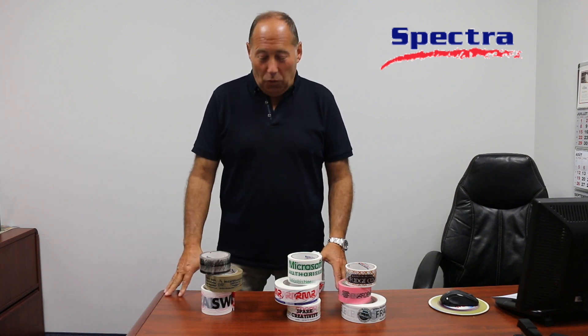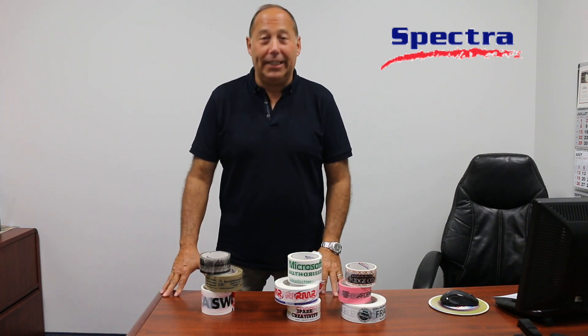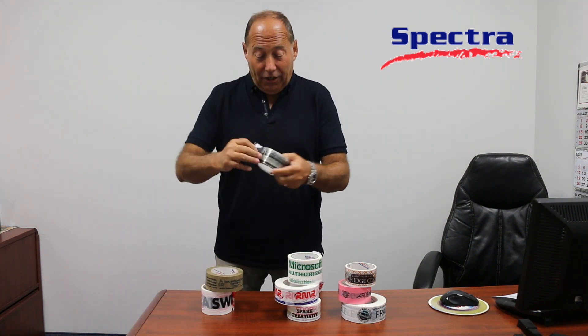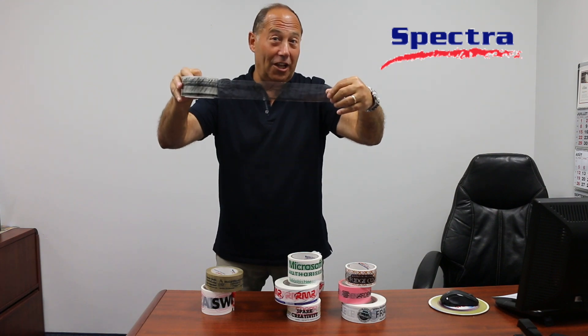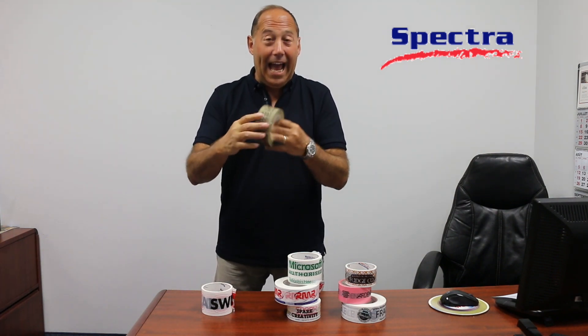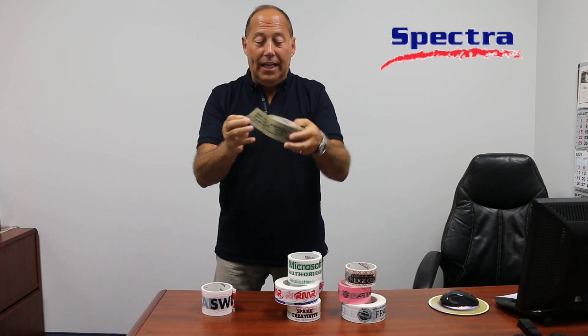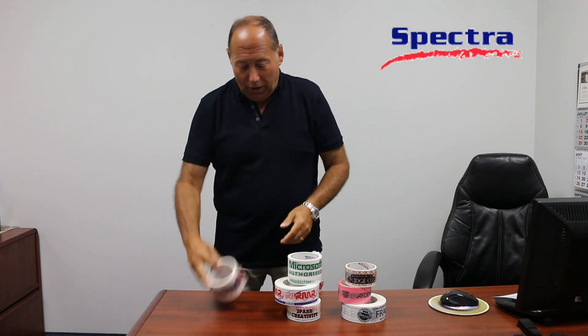What do you need to know when you're ordering? Number one, you've got to choose the color of the tape you'd like. All these types of tapes are available in three colors: clear, as you can see here — this one actually has a single color print — tan, which is also very popular and really matches the box itself, or our most popular product, which is white.